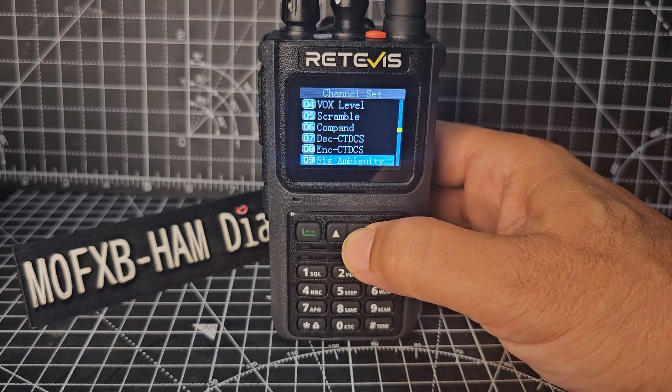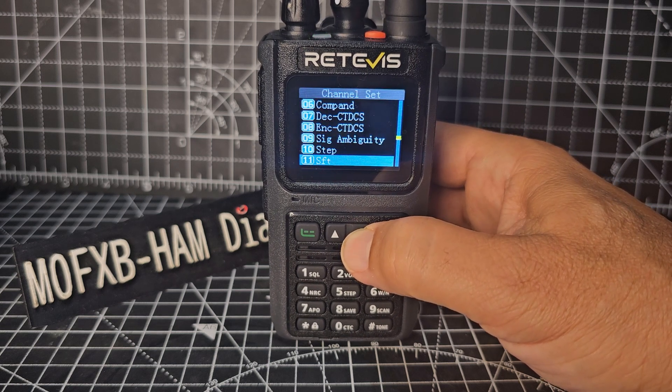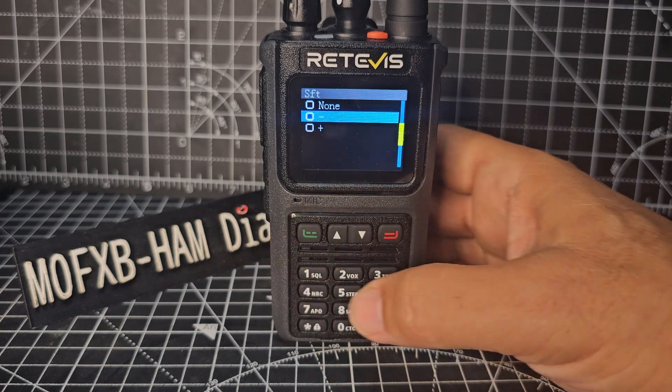Then go down one, and again, and again — and you want shift. It's a minus shift for that repeater. Press menu, choose plus or minus, so we want minus, so when you transmit it will shift.